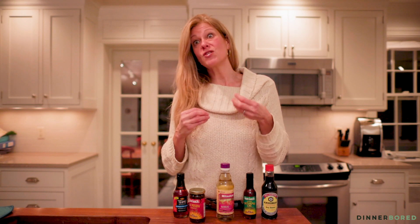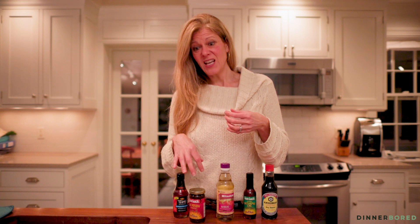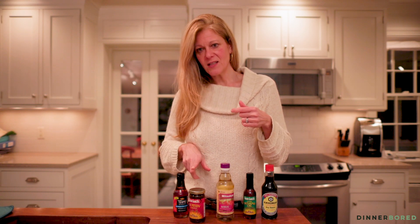Hoisin is like a paste — it's almost like a barbecue sauce. It's really thick, it's really salty, and it's really sweet. I've actually ruined a couple of dishes by putting too much in it, and a little goes a long way. So for bang for your buck, hoisin sauce is something you want to use.